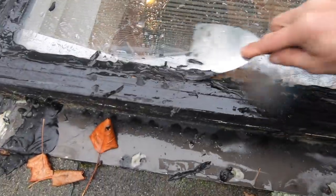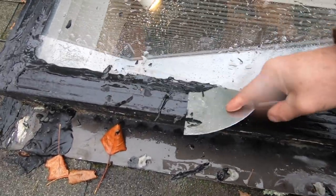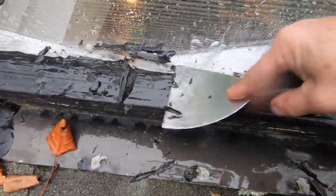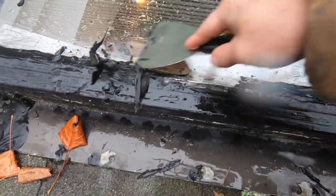First of all, you have to dry it. Hopefully I can get it dry. So I'm taking all the silicone off so I can expose the metal and the glass like that.